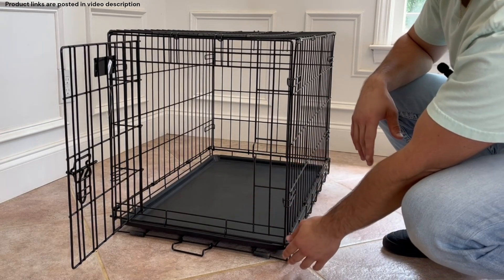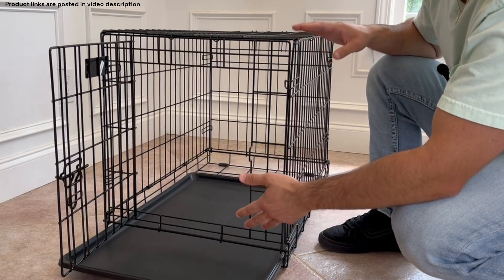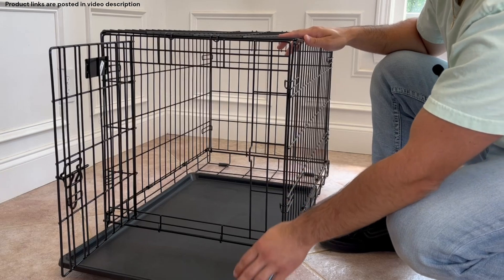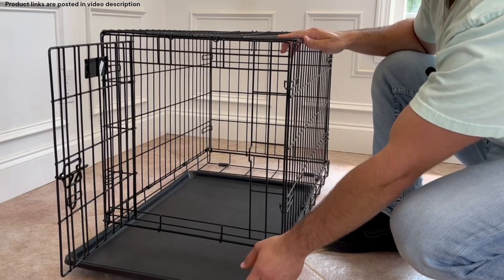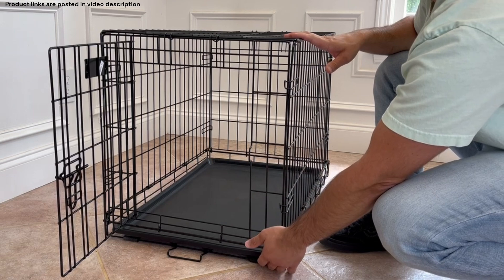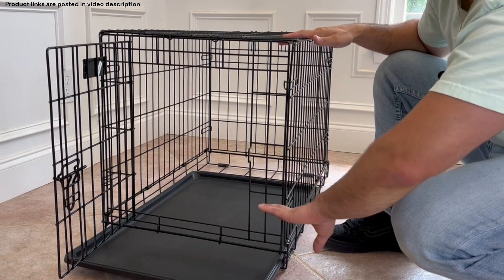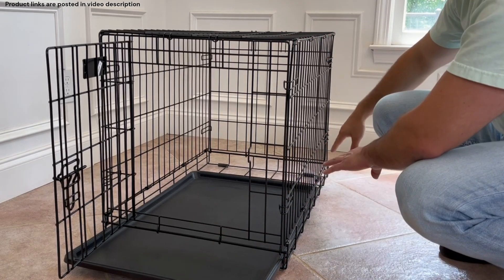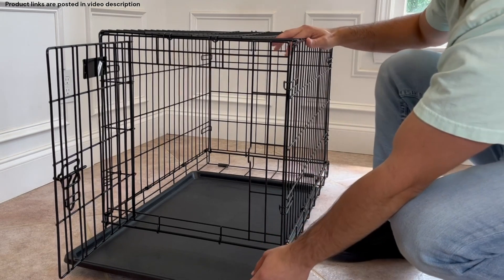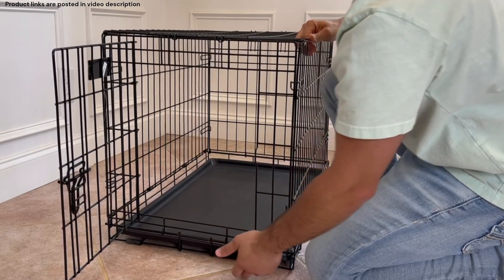The next thing is the tray, which you can just pull out when needed. That's really nice for puppies that have had an accident — crawling into the crate to clean it out can be annoying. Some brands have no locking mechanism on the tray, so dogs can kick it out. When I used to board dogs I can't tell you how many times I came home and the tray was kicked out and the dogs had ripped up the carpet underneath or had an accident there. This model actually has a locking mechanism that locks the tray into place, which is really helpful.